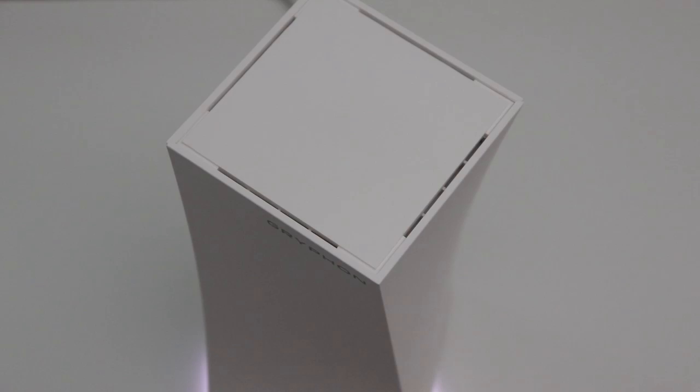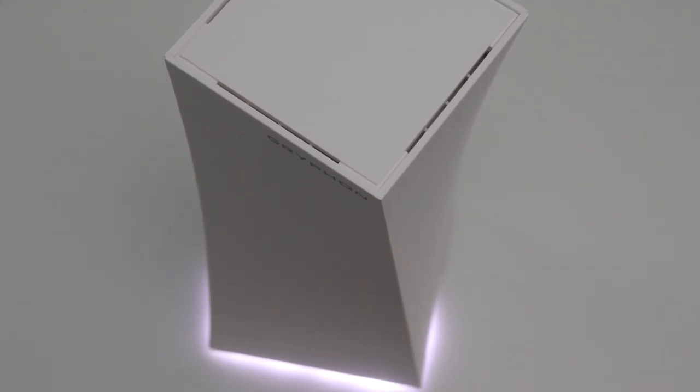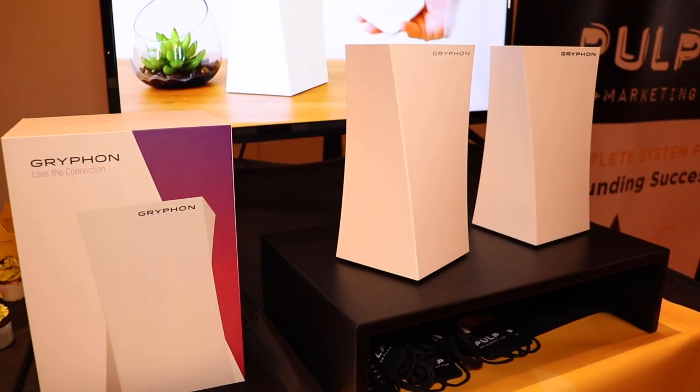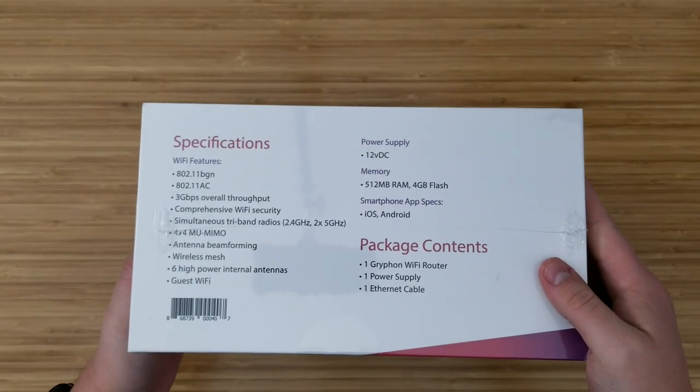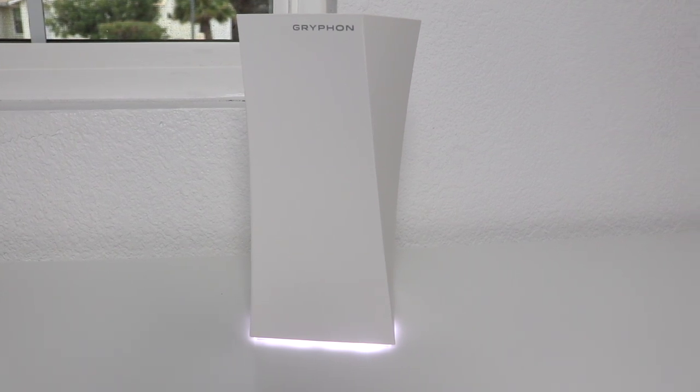Hey, what's up, this is Reed and today I'm going to be reviewing Griffin, a mesh Wi-Fi router that can protect your network and has good parental controls without sacrificing speed. Griffin has been out for a little while but I never heard of it until I bumped into it at CES, which you might have seen in my CES video. I started looking at the specs and was actually really surprised — this thing is way better than I would have guessed, and it's great at handling a bunch of smart home devices. Plus it's really easy for anyone to use.